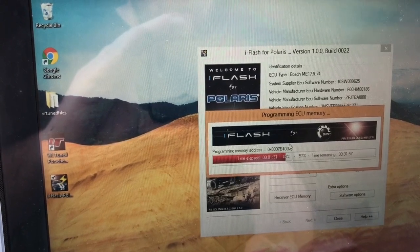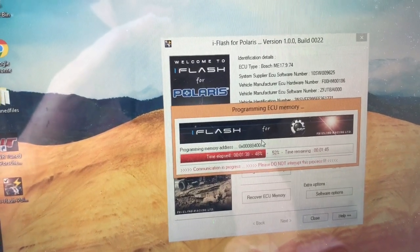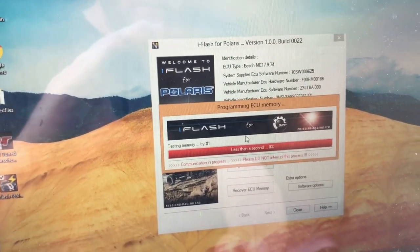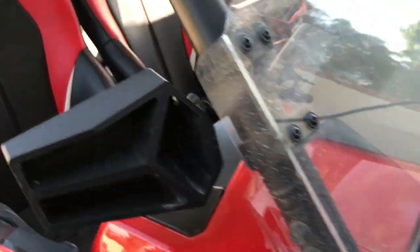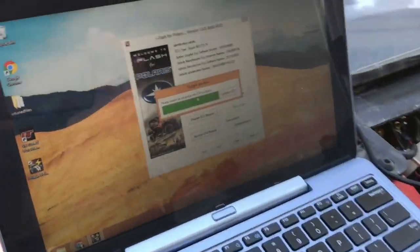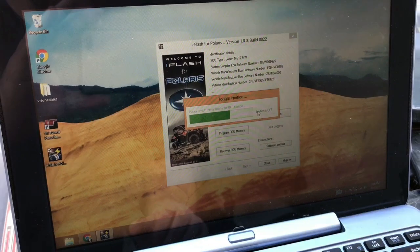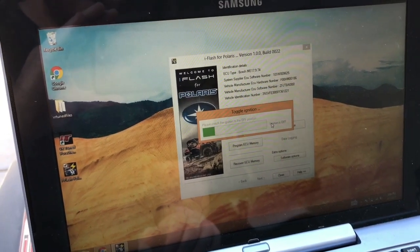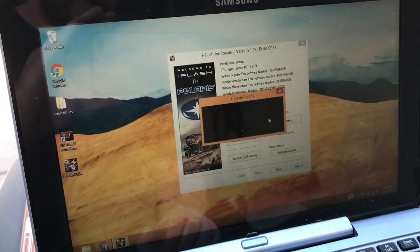You can see here we've gotten to about 50% complete. And you'll see it shoots up really quick — it's going to say to turn the ignition off. Okay, so we'll go ahead and turn that ignition off, and then we'll click the button.